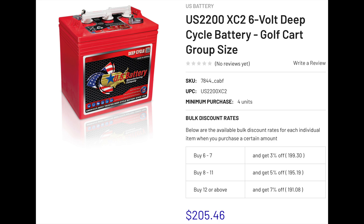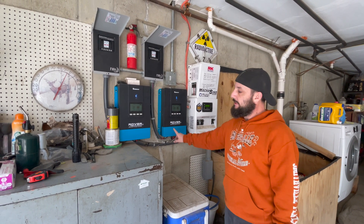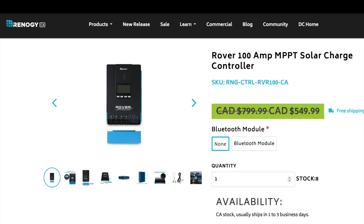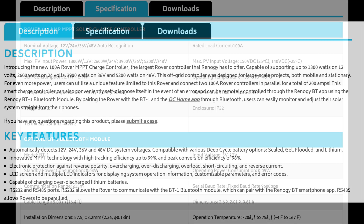As charge controllers go, it doesn't get any bigger than this that I'm aware of until you get into industrial use — 100 amps is pretty big. These are the Rover 100-amp charge controllers; they're also Renogy. They're really nice — they parallel together so you can string two and get 200 amps total. I've got the complete description and specifications — you can pause for readings.